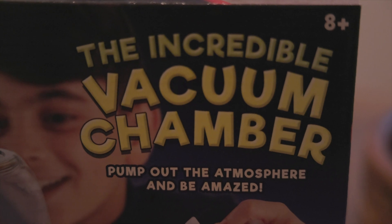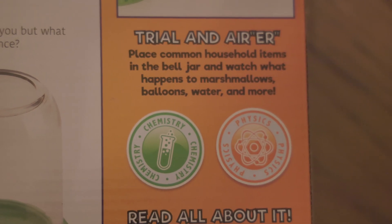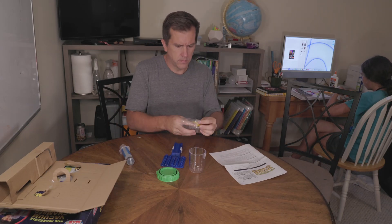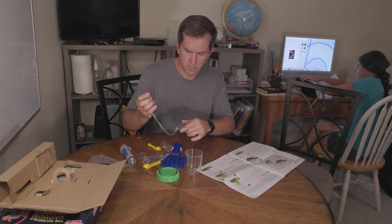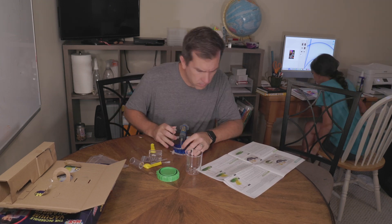It advertises for ages eight and up, but my son who is six did just fine and really enjoyed the experiments. The box comes with a STEM educational logo and clearly states it has lessons for chemistry and physics that you'll be able to do with your kids at home. The process of setting up the vacuum chamber is incredibly simple — you can essentially go from opening the box to doing your first experiment in just a matter of minutes.